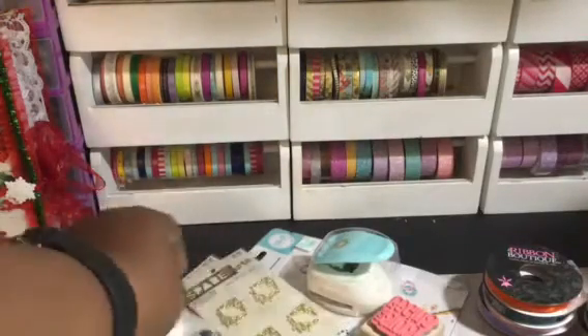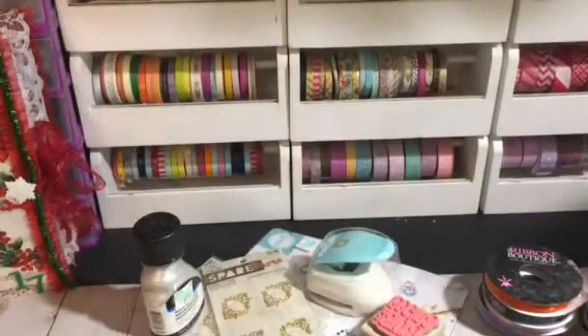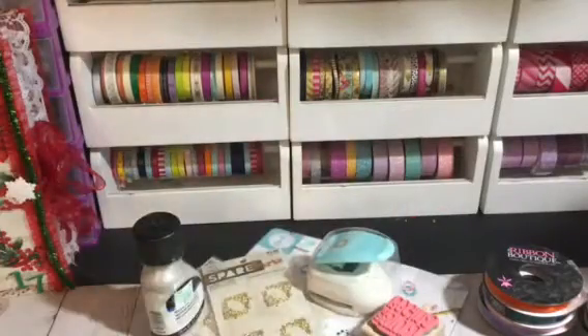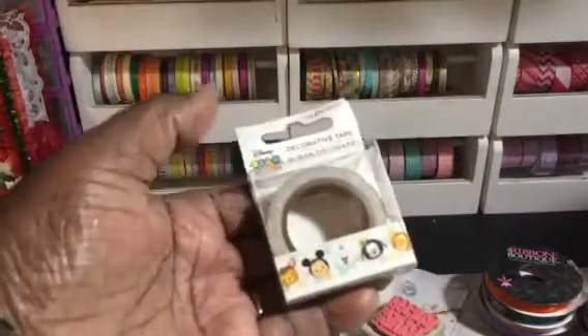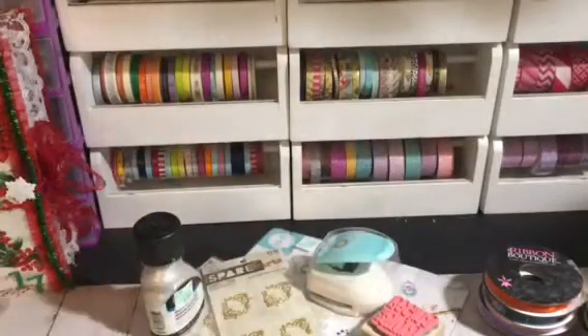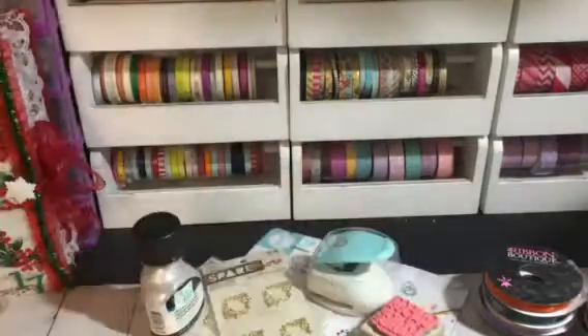The next stop was the Dollar Tree. I finally found this washi tape that everybody's been showing on my Instagram. I made a book with these minions. I got that. I got cars. I don't think this right here is Minnie Mouse — I forget what you call these characters — but I got this one. I know my grandkids now because they look at cartoons. I got all those.